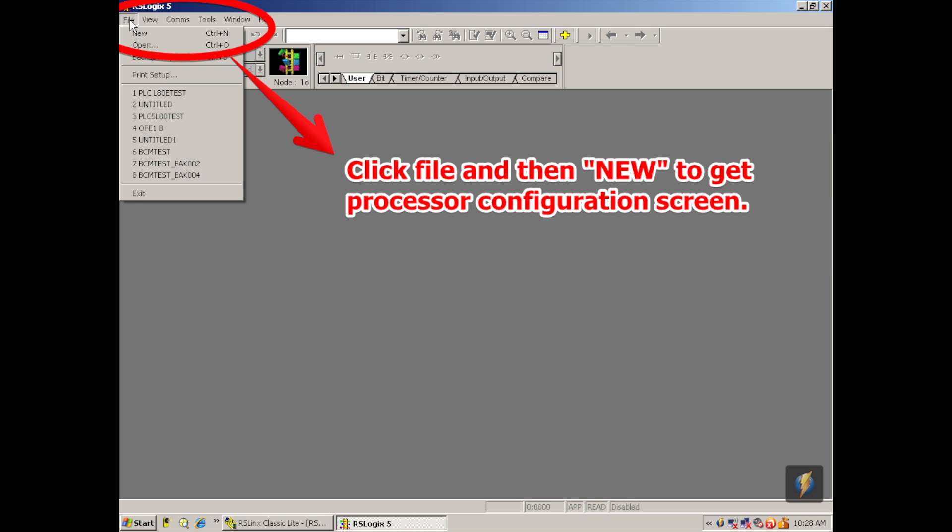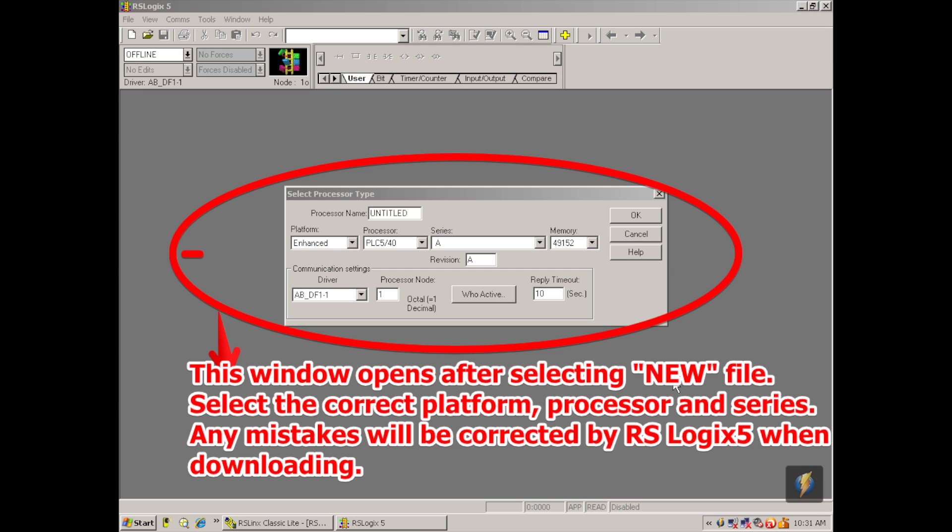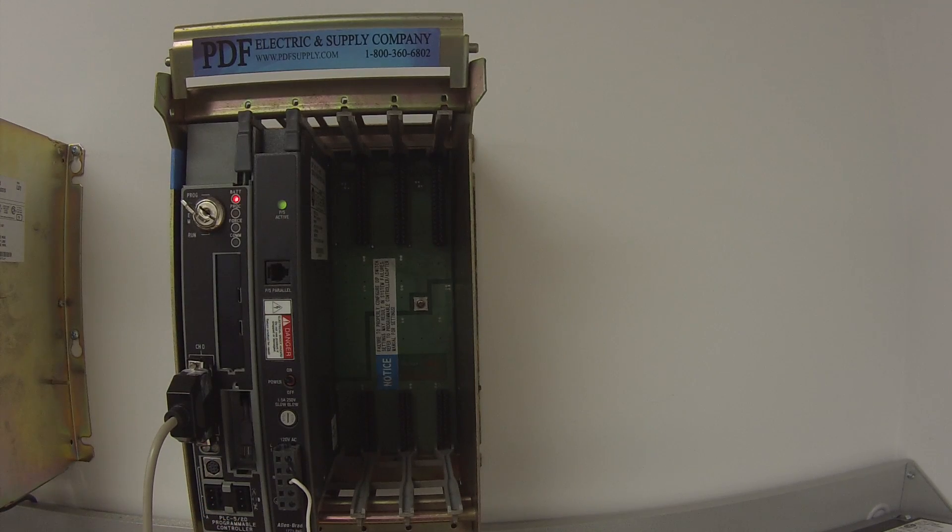Now that I've opened up RSLogix 5, the first thing I want to do is go to the top left-hand corner, go to File, then New, and a select processor type window will open. The platform for this particular processor is Enhanced. The processor itself is an L20, so I'll go to PLC5/20 in the drop menu. It will ask for series and revision — if you know them, you can put them in. If not, RSLogix 5 will sort that out for you, which I'll describe in a moment.